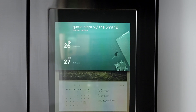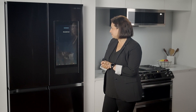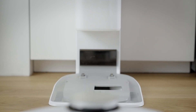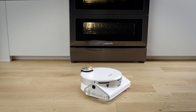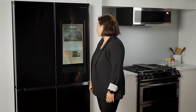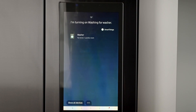At 7:30pm there's game night with the Smiths. Hey Bixby, start JetBot Vacuum. Alright, JetBot Vacuum Cleaner is cleaning. Hey Bixby, start washer. Got it. Turning on washing for washer.